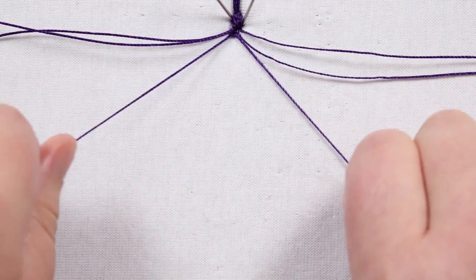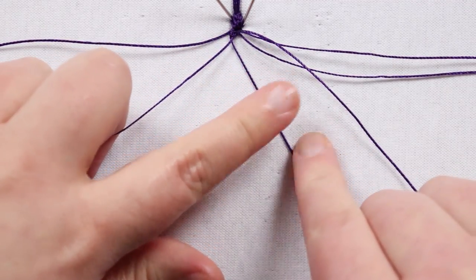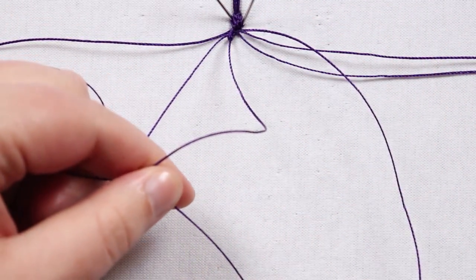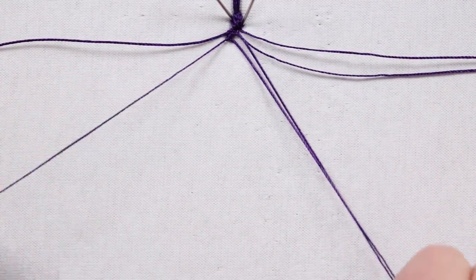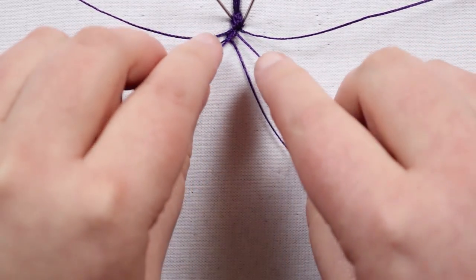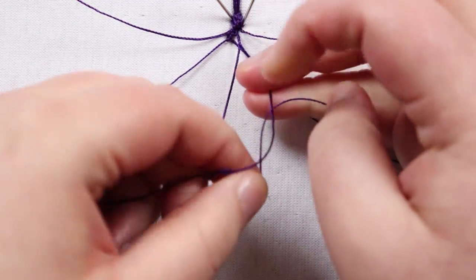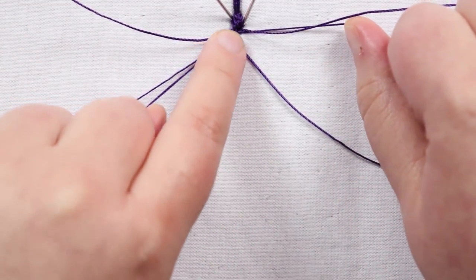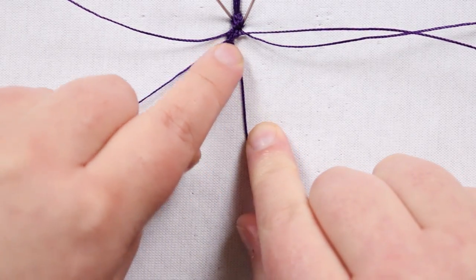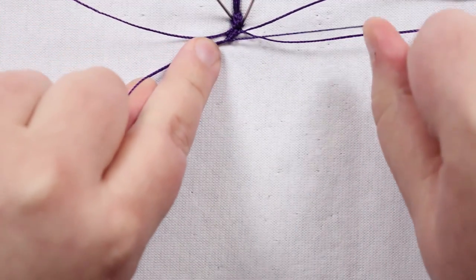That's the first knot. Then take another cord from the left side, bring it underneath — that's the new working cord — and make another double half hitch to continue the row right after the first knot. I leave the last one on that side, then take one from the right side, bring that over the two working cords. Take the first working cord and make a double half hitch around that holding cord to start building a second row right underneath the first.